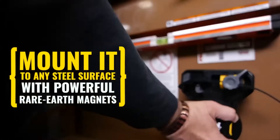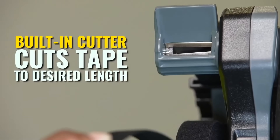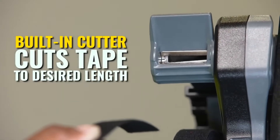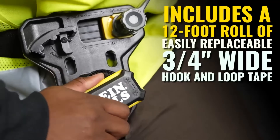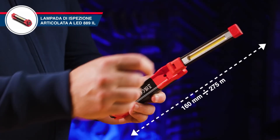This dispenser is perfect for organizing cables in electrical panels, data centers, and home installations. The integrated cutter ensures clean and precise cuts. The hook and loop material provides a strong and reliable hold.